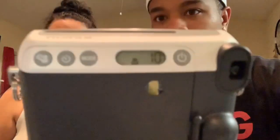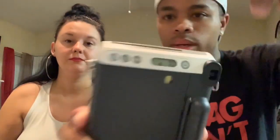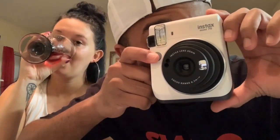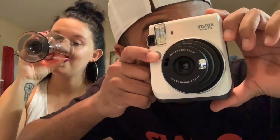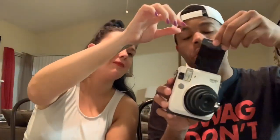Once that comes out, it tells you on here how many pictures you got left — 10. These are the buttons we were talking about: the mode button, the timer button, and this here is the selfie button. But I'm gonna take a picture. You ready? Let me shake it — just shake that thing like old times, baby!